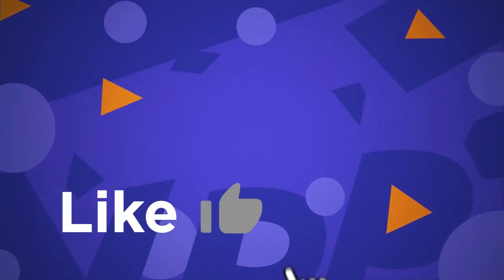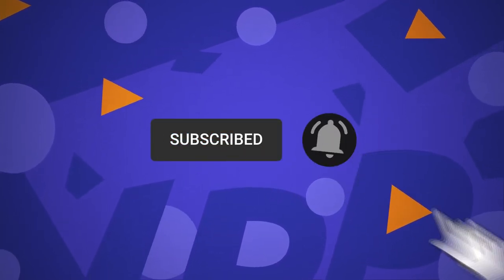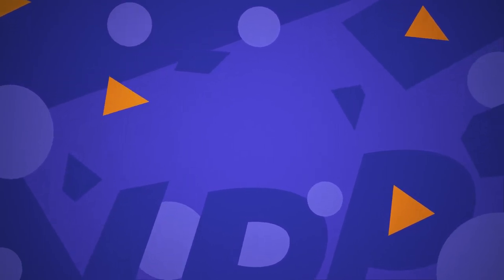This brings us to the end of our video. I hope you enjoyed it. Hit like if you did, and don't forget to subscribe to our channel so that you don't miss out on any of our videos in the future. Also, watch the two videos that are on your screen, because I'm sure you'll love them. With that, I'll see you in the next video.